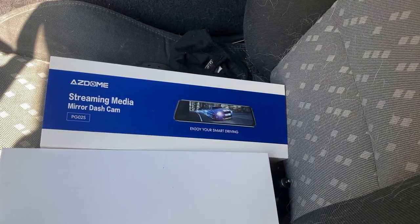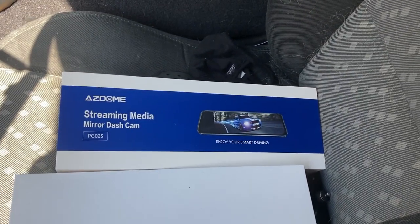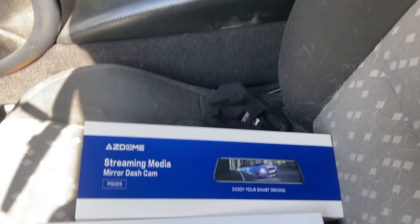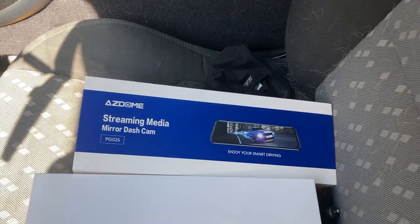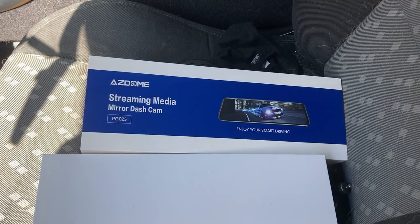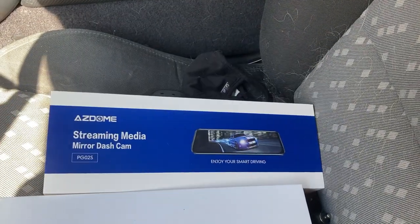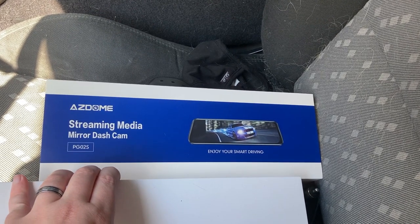We have this streaming media mirrored dash cam that I received for my birthday, and we're putting it in in September. It's been a very weird year, let me tell you. Part of that was the alternator overcharging problem this car was a victim of. I believe that most of that is resolved, or it's to a point where it's not dangerous anymore. We also got a nice day and a three-day weekend. Let's get her done. It's an AZ-Dome PG-02S.